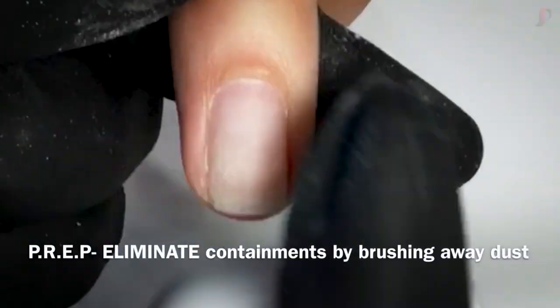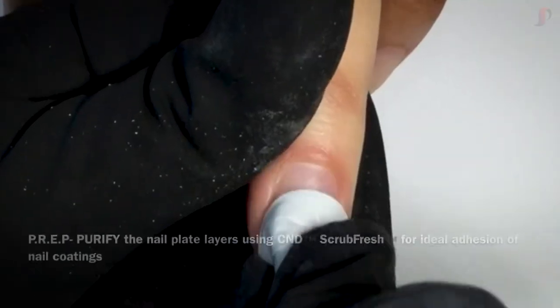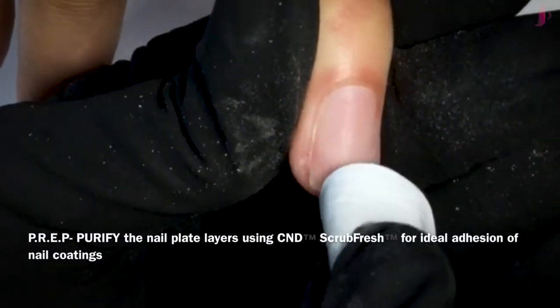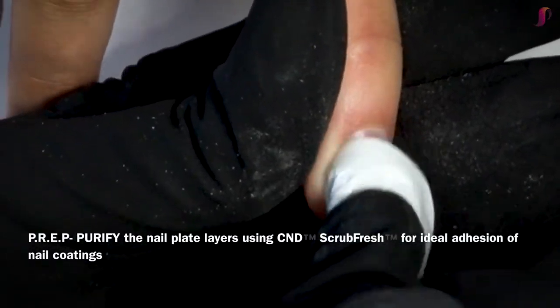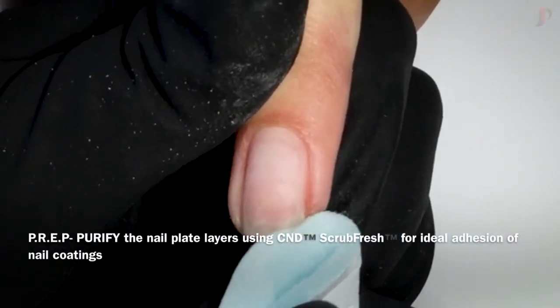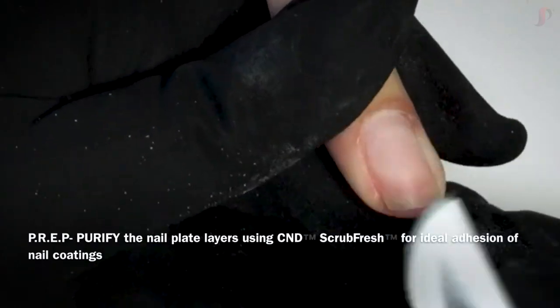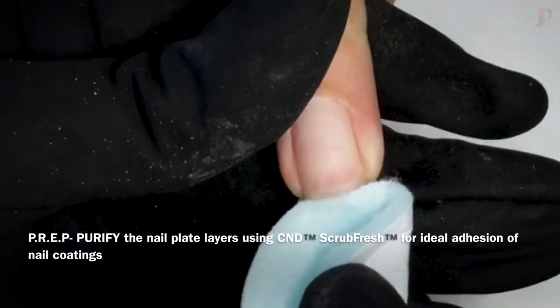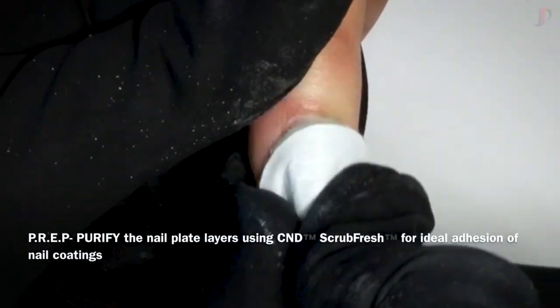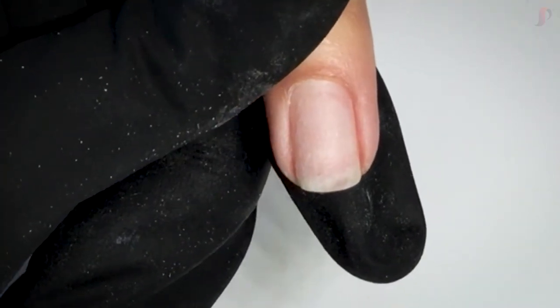Now eliminate those contaminants with a nail brush and purify the nail plate using our C&D scrub fresh. We're scrubbing our scrub fresh in as if we're trying to remove red enamel. C&D scrub fresh not only cleanses the nail, but it also dehydrates the nail, preparing that natural nail for the best adhesion of all of your nail coatings. Now you're ready for your liquid and powder application.